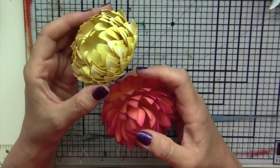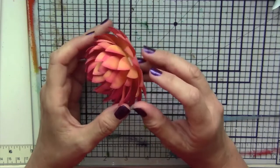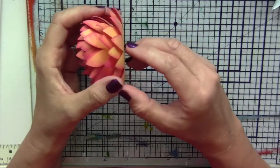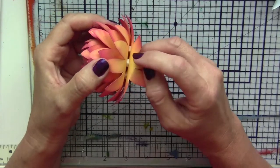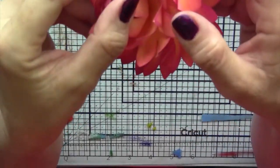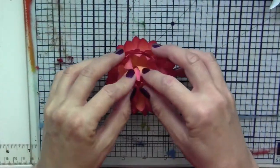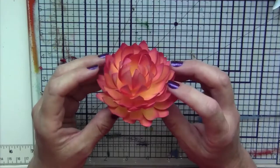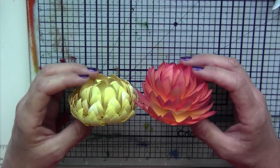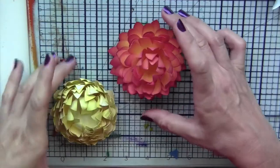For flower number three, it's the same exact process as the first flower. But instead of gluing the individual layers on top of each other, I used foam spacers — little tiny squares of foam — and that will give more height in between each tier. You can use either individual pieces or cut down your pieces as you get higher. That will give you a taller, fuller effect on the flower versus the first one, and you can see it is much taller because of the spacers.